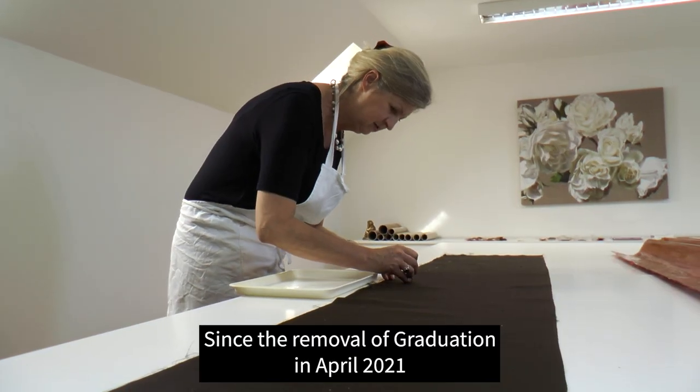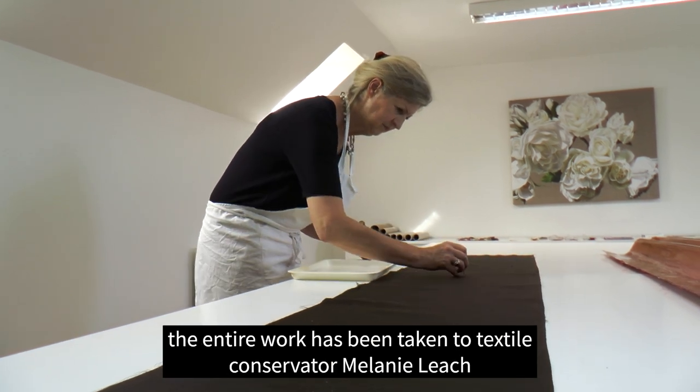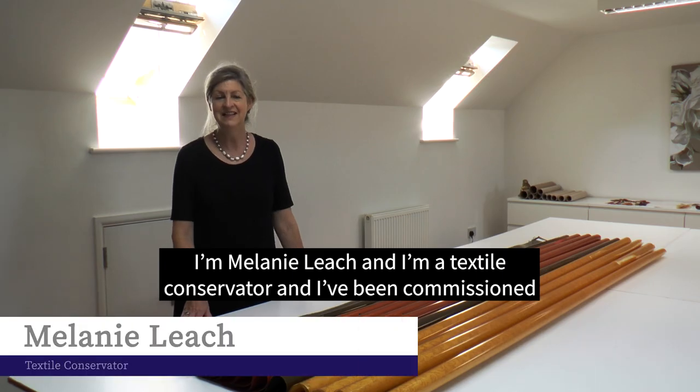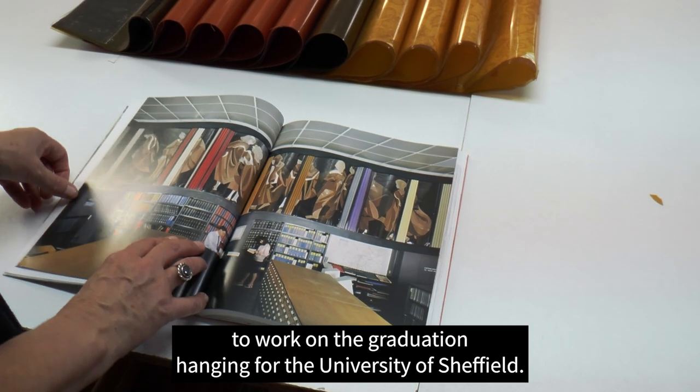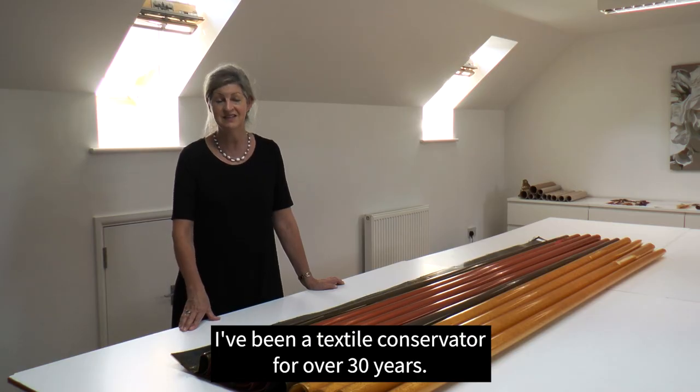Since the removal of graduation in April 2021, the entire work has been taken to textile conservator Melanie Leach at her studio in Norfolk. I'm Melanie Leach, a textile conservator, and I've been commissioned to work on the graduation hanging for the University of Sheffield. I've been a textile conservator for over 30 years.